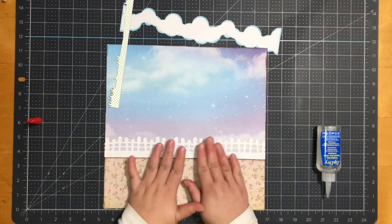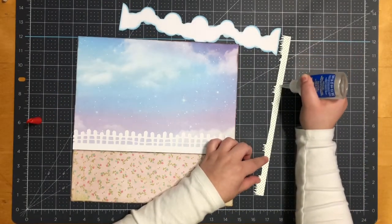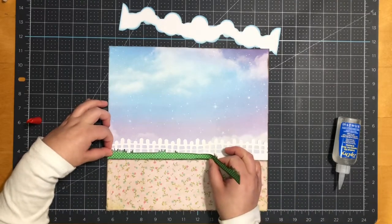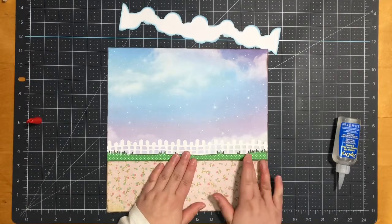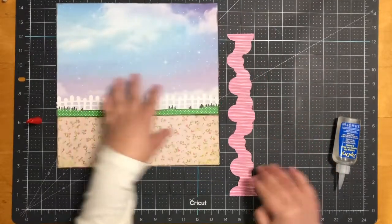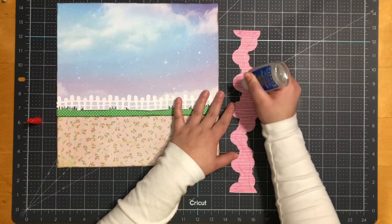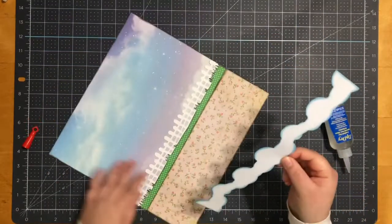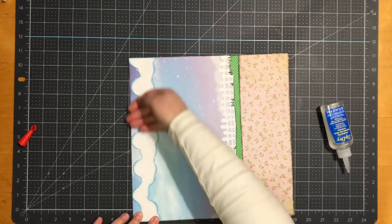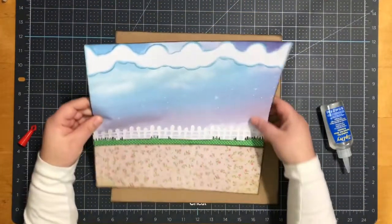For my fence piece, I did not ink the edges — I left it as is. For my cloud border, I inked the edges with my Stampin' Up Marina Mist. Next I'll go ahead and back everything on a 12 by 12 craft cardstock paper.